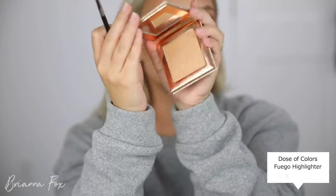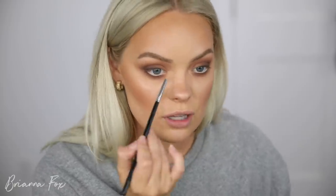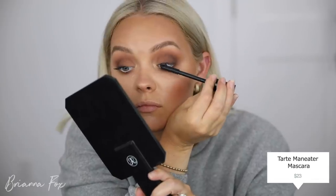I'm gonna grab my Sigma Detailed Lip Brush, the L04, and go into the Fuego Highlighter from the Dose of Colors Desi X Katie Collection, and pop this on my inner corner. I love how subtle this is — it's an intense highlighter, but the color is perfect for my skin tone right now. It's brightening without being too in your face and not stealing focus from the smokiness. Then just with my finger I'm gonna pop it up on the brow bone. Now I've got a harsh line, so I'll take my fluffy brush and blend. I'm quickly gonna apply my mascara using the Tarte Man Eater Mascara and the MAC Extended Play Giga Black Lash for the bottom lashes.